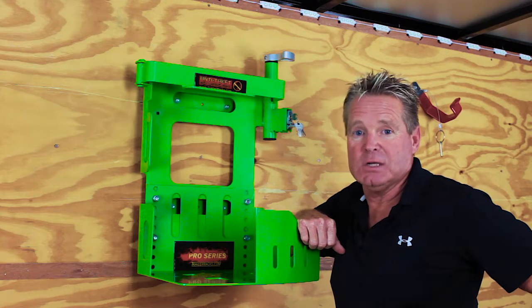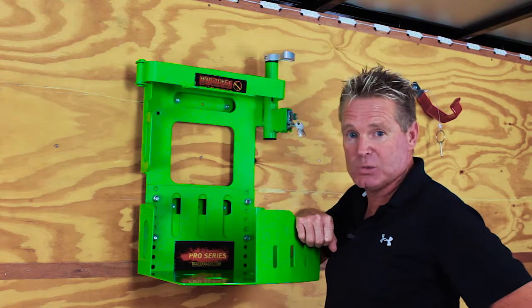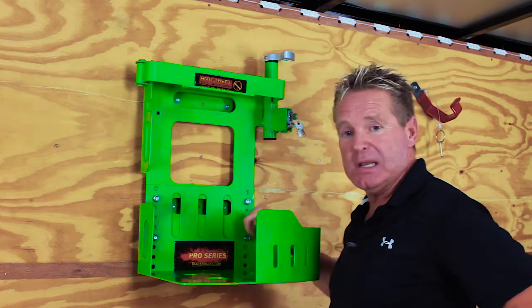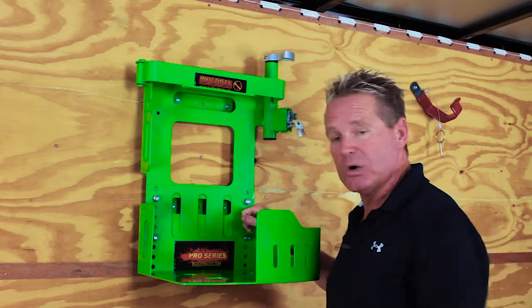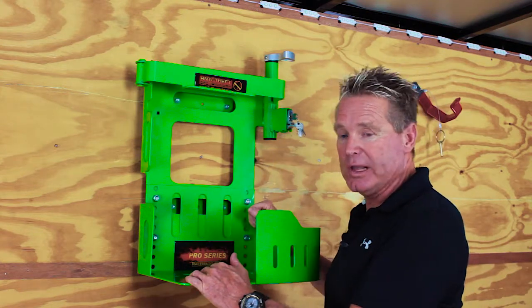Hi guys, it's Dan from Green Touch Industries, TrailerX.com. Today we're going to be looking at the new BPS-100. This is going to be an enclosed trailer application that works great for open trailers, but today we're going to show it to you in an enclosed trailer.